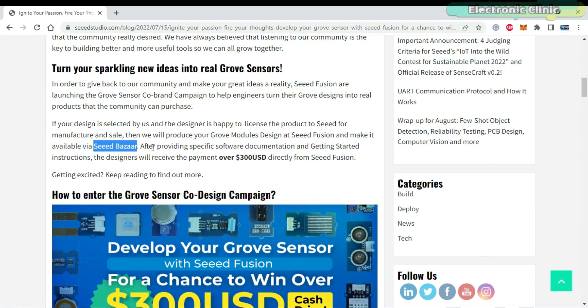After providing specific software documentation and getting-started instructions, the designers will receive a payment of over $300 directly from Seeed Fusion.